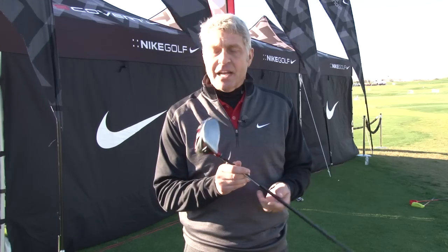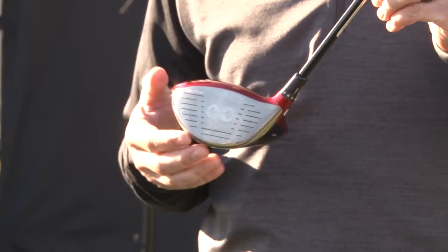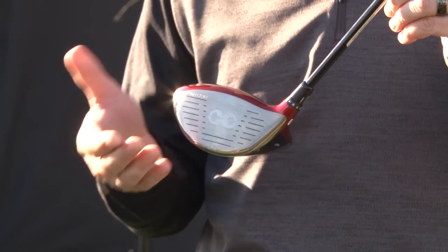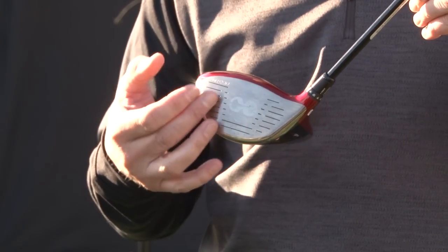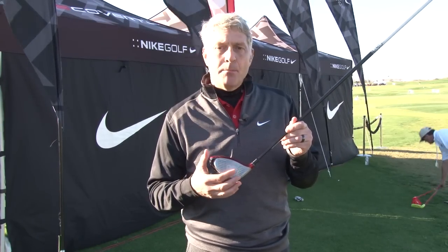That gives 15 clubs in one, allowing the player to choose and find the right performance that's best for them. The third technology is our patented NexCore technology. NexCore is a multi-face technology that allows us to spread the speed across a greater area of the face. Versus last year's VRS driver, the VRS Covert has a 45% increase in ball speed off a greater area.